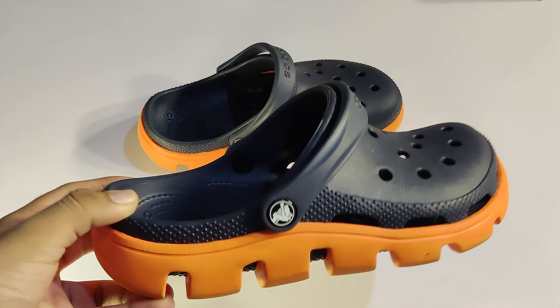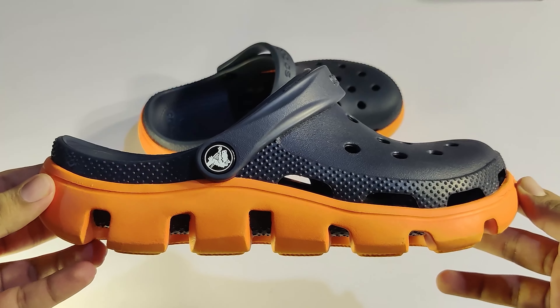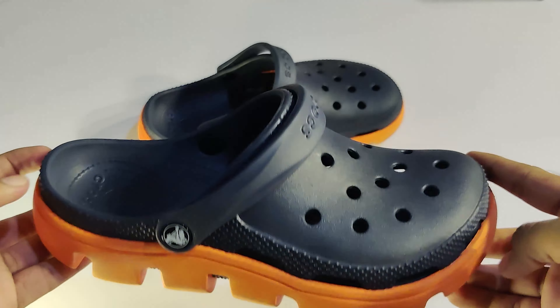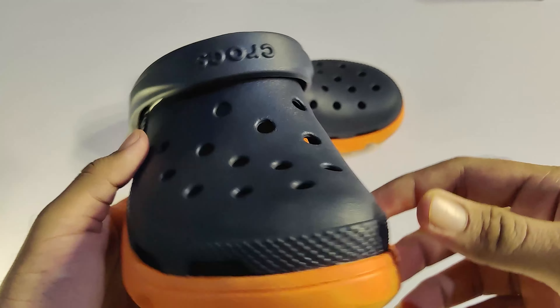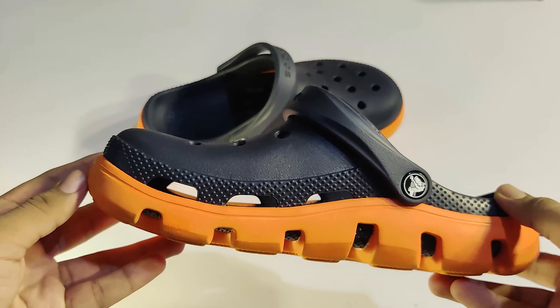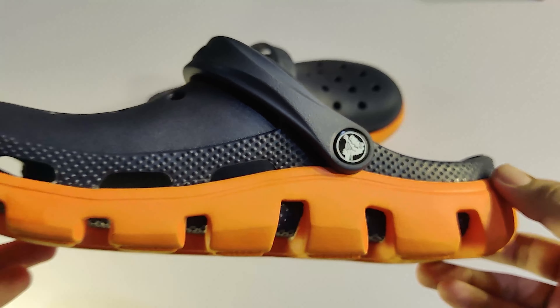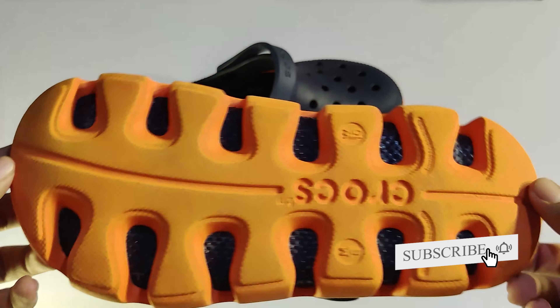Let's start with the design. The Crocs are a little different from the standard design. It's a good design with a special outsole — a unique design. It's a little bit of a unique color, a dark color.